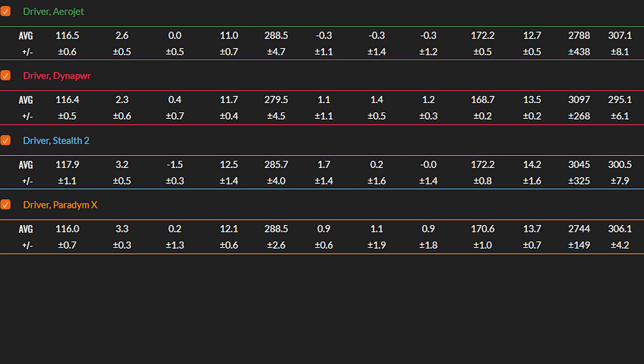I'd really recommend you try the Wilson Dyna Power — it's a fantastic driver and certainly stands up against all of these. Distance-wise, for me it's only five yards less than the Stealth 2, which is negligible, and it went pretty straight as well. We've reviewed the full families of the Aerojet, Dyna Power, Stealth 2, and Paradigm on the channel, so check those out. But from what we've tested here today, if I was going to pick one, it would probably edge to the Paradigm X — just on how straight it went. Hopefully you've enjoyed that video — keep watching Golfshake and I'll see you very soon.